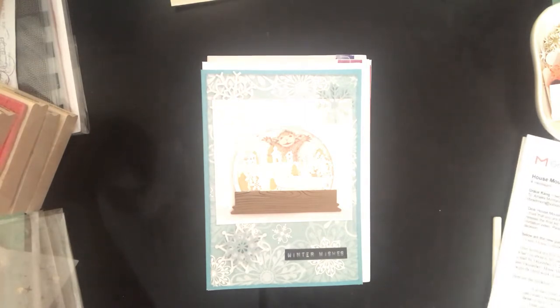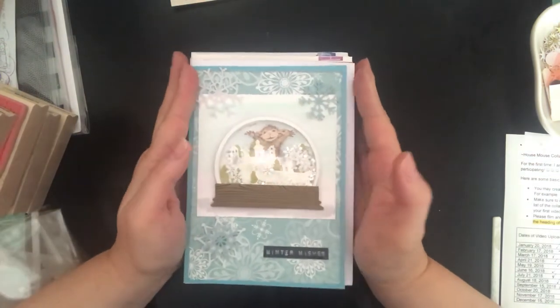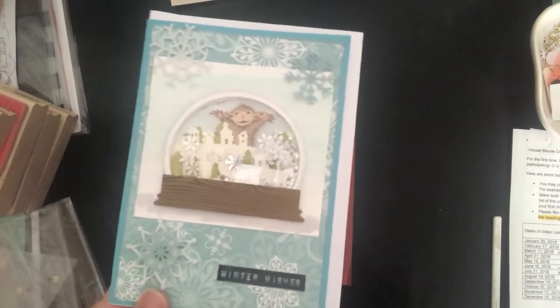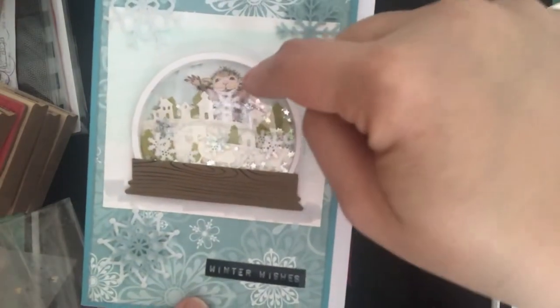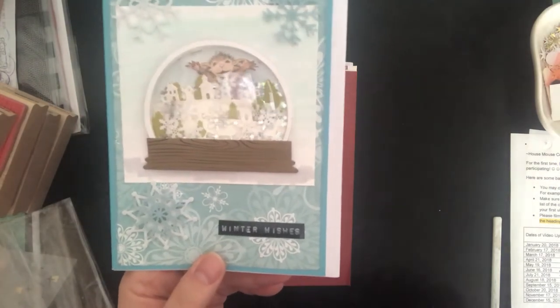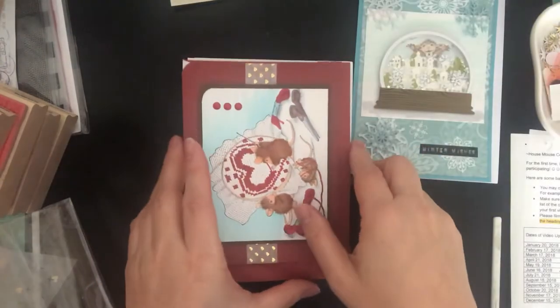I have a number of stamps I wasn't able to use during the themed one for 2018, but I had a lot of fun using them for the cards I made in 2018. I'd like to do a review of those cards now. This first one is from January — I made a shaker card with snowflakes, and the House Mouse is in a snow globe, peering in at the village from the back side.